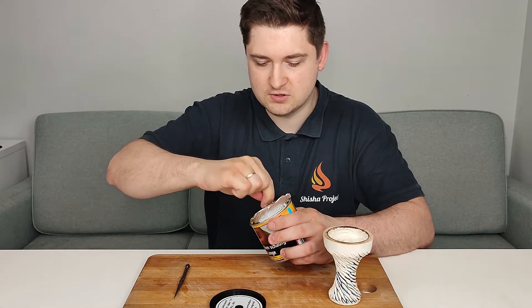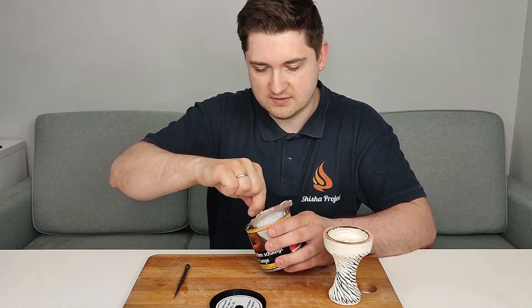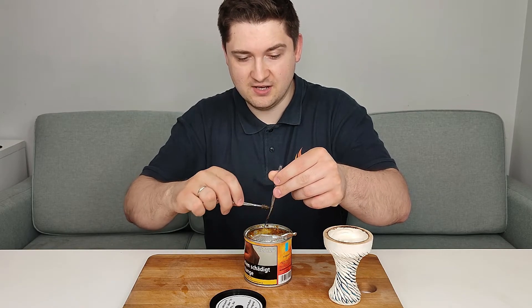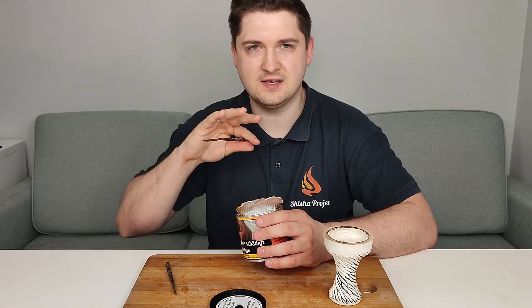Remember to always mix the can because the syrup goes down — it's important to mix it. The cut is very nice and proper. Now let me smell it — peach and mint. I feel the peach, but about the mint and ice: we know there have been problems with menthol in Europe, so mint and menthol flavors have completely changed here. I'll tell you after smoking whether I feel the mint. Many mint flavors now are very weak — just a super little hint of mint. The peach I feel, but it also smells a little chemical.